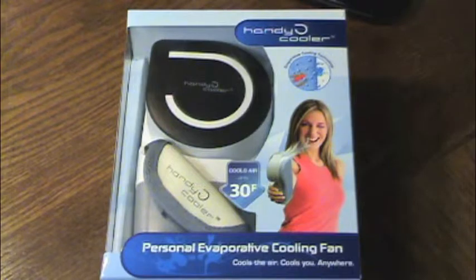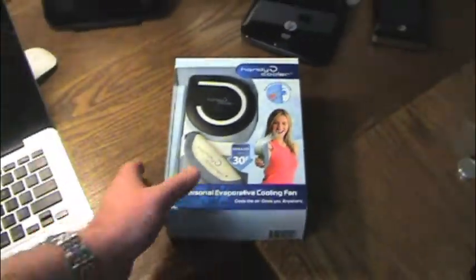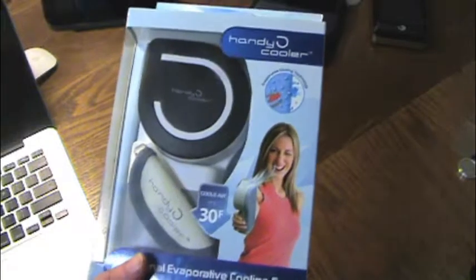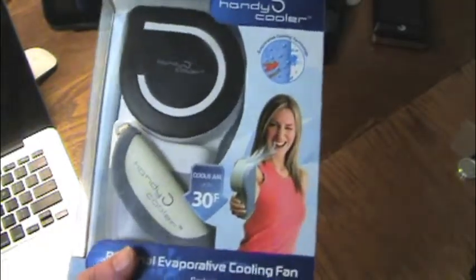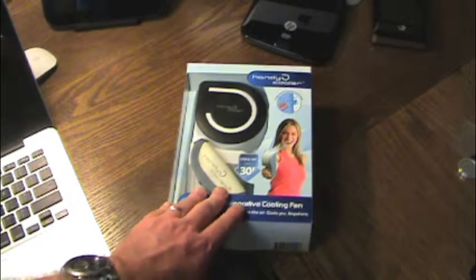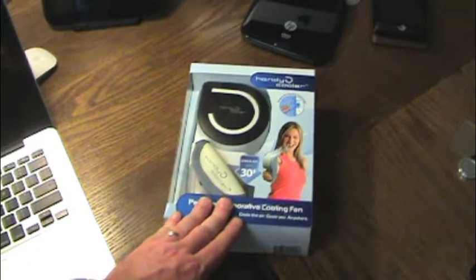So this is a Handy Cooler, and what this is is an evaporative fan, and it's supposed to cool the air up to 30 degrees Fahrenheit. That's a pretty big boast. So we're going to unbox this and then I'm actually going to put it to the test and see if it actually lives up to this. I have my doubts, but we're going to give it a try.